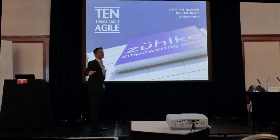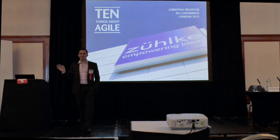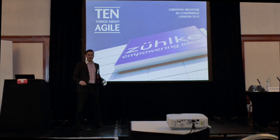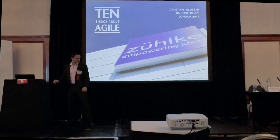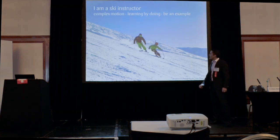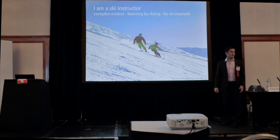I'm actually not religious about agile and the Agile Manifesto. I'd rather see it as a nice tool to work with and to be quite productive with. So let's start with it. I'm also a skiing instructor — of course, as a Swiss, you ski.